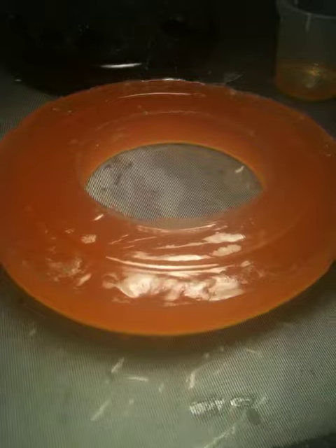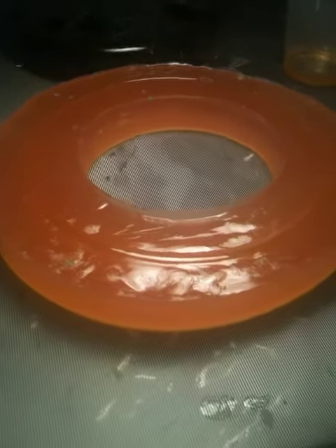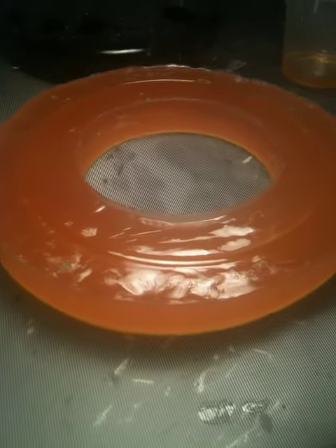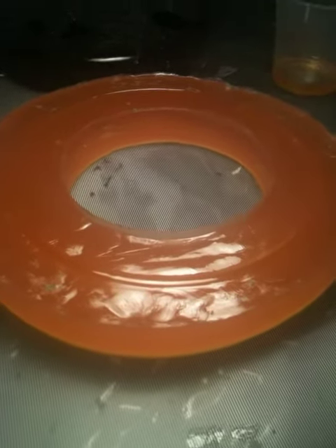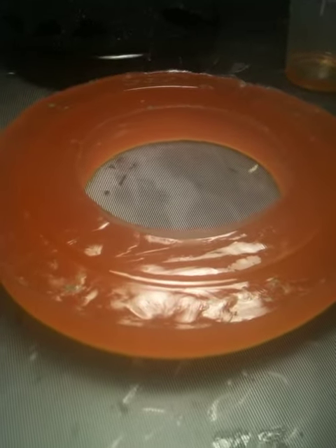Now we just let this cure for 24 hours, and we can remove it from the mold, and then let it continue to cure for an additional 48 to 72 hours. Thanks for watching.